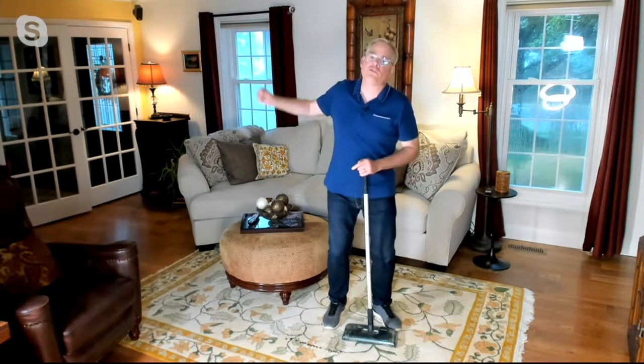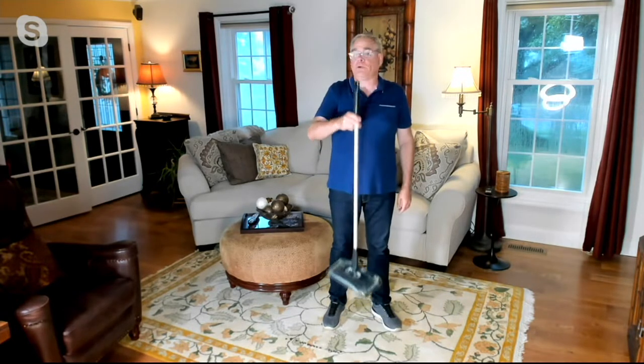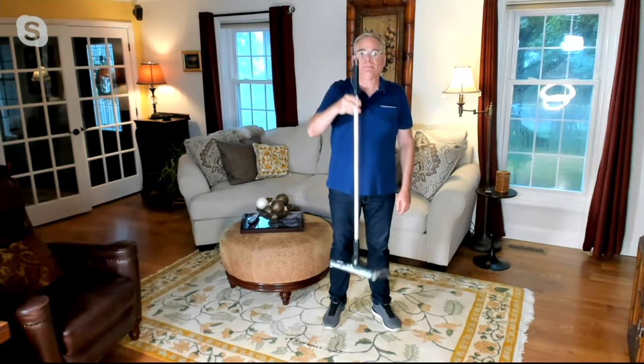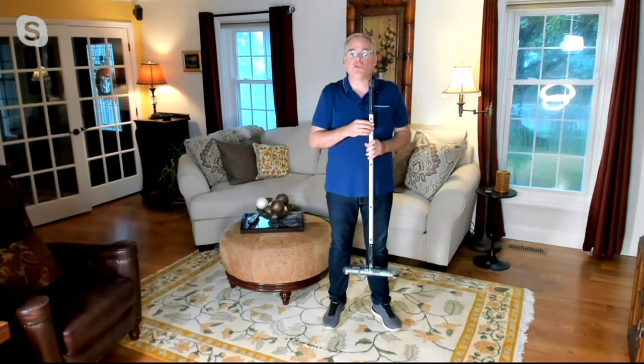This is my go-to every single day. Rather than dragging out that big heavy vacuum, I bring out my Black and Decker cordless rechargeable sweeper. It weighs two pounds — super lightweight. We've sold over 45,000 of these since 2021, and I'm not surprised because they are simply a better mousetrap for those daily spills and messes.